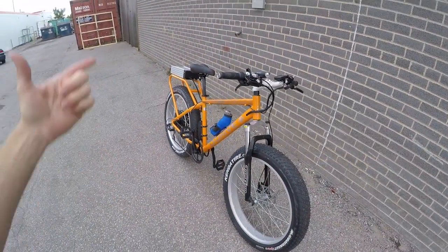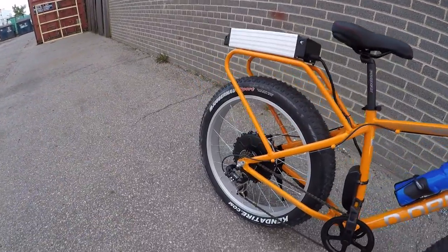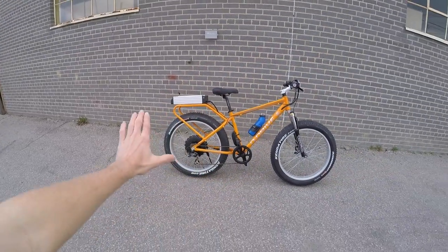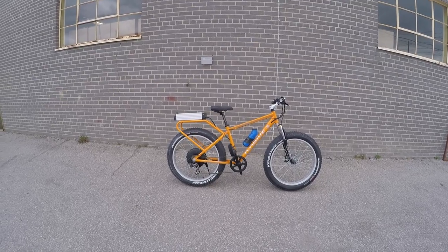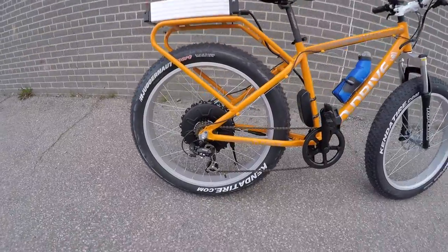Some of the trade-offs here: it's got a rear-mounted battery, so it's a little bit rear-heavy, along with a rear hub motor. You can see a lot of the drive weight is towards the back. This is about a 69-pound bike, so it's not super light — but that's the overbuilt frame for you.